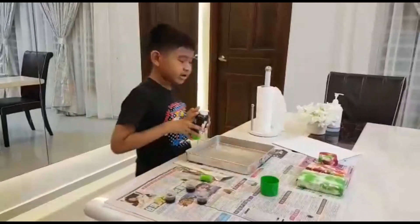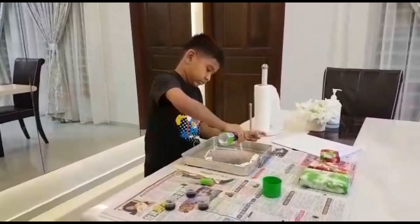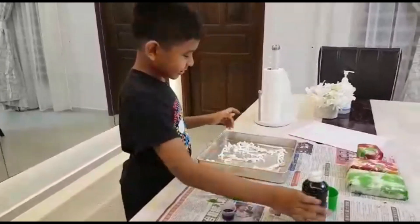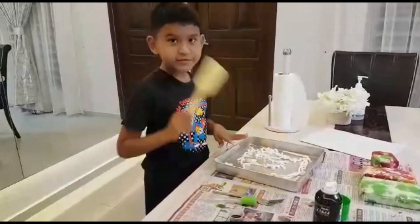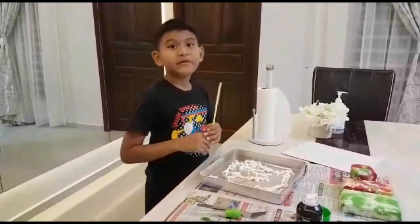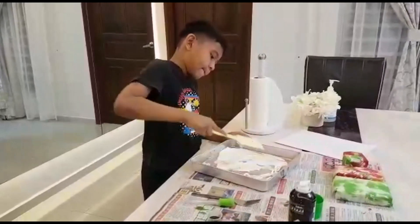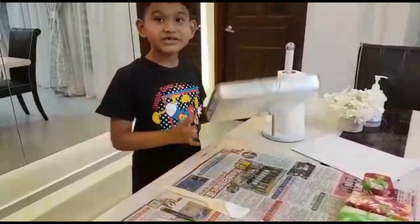First, we put the shaving cream everywhere in the pan. It should be like this. Now, we take the spatula and put it everywhere over the pan and make a very thin layer of the shaving cream. It should be like this.